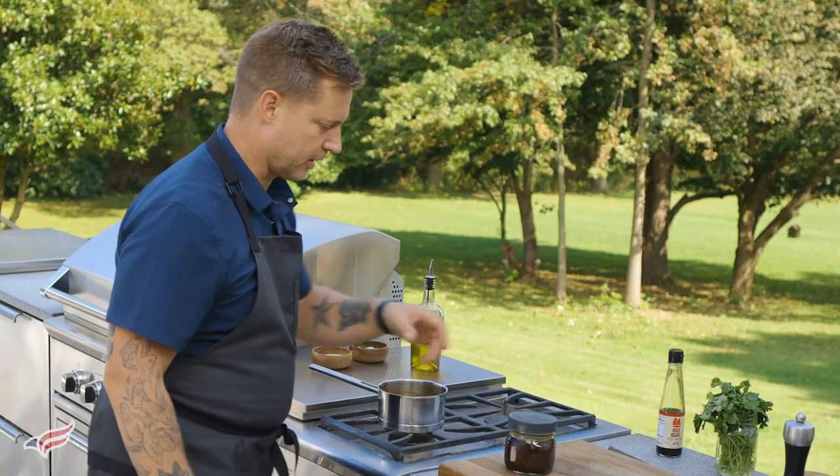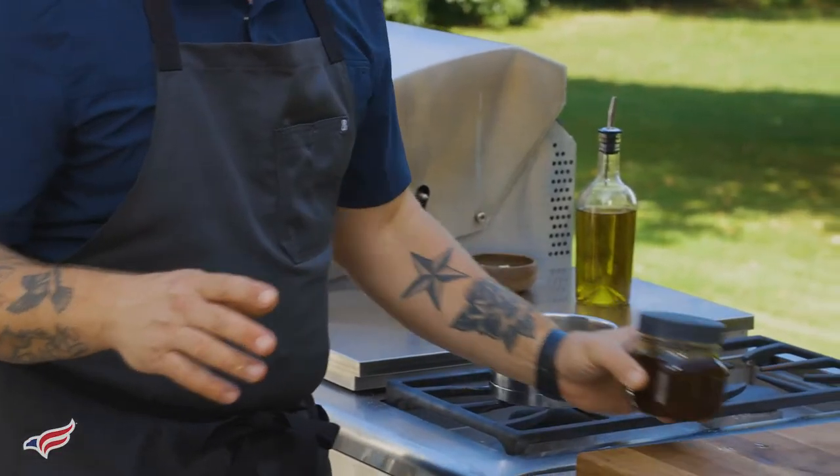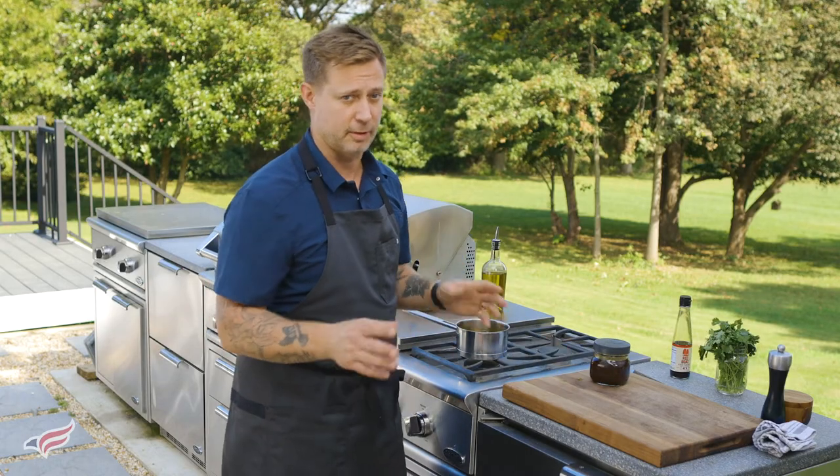Once the barbecue sauce is done, I like to pour it into jars. You can store it in your refrigerator for weeks on end. It's really versatile in the kitchen — you can use it for many different things, especially when you're grilling outdoors.